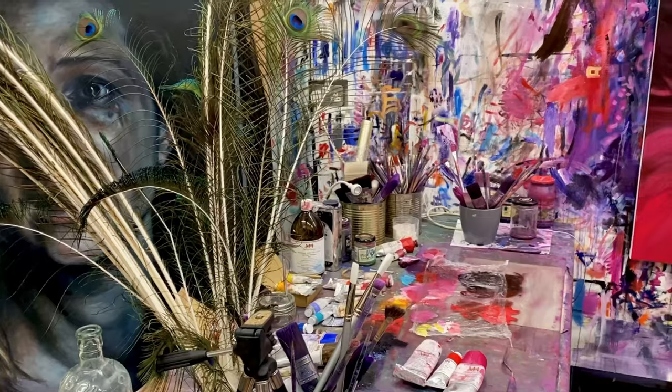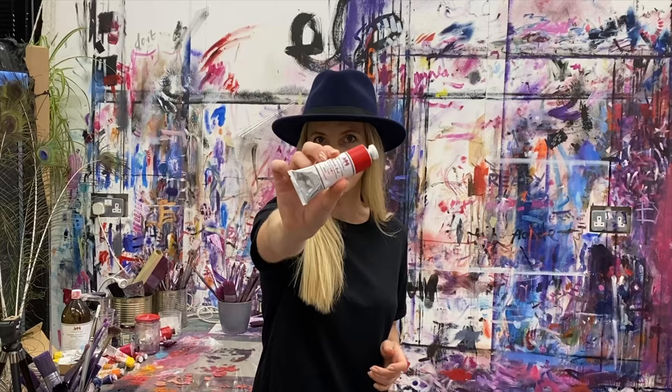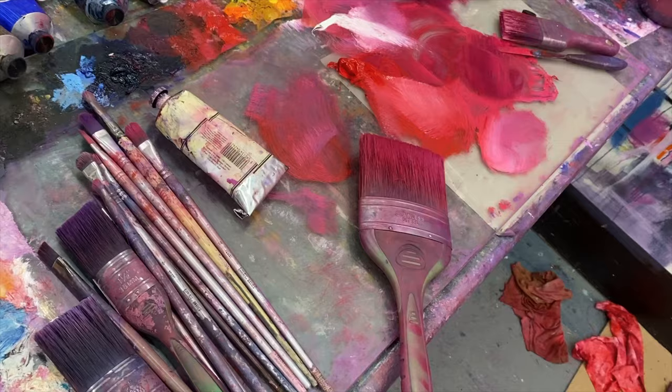Hey, so welcome to my studio. On my next painting, we're going to be exploring this brand new pigment by Michael Harding, Pyrrole Red, PR254. And in this heat, I think it's going to be a fiery one, so let's see what happens.